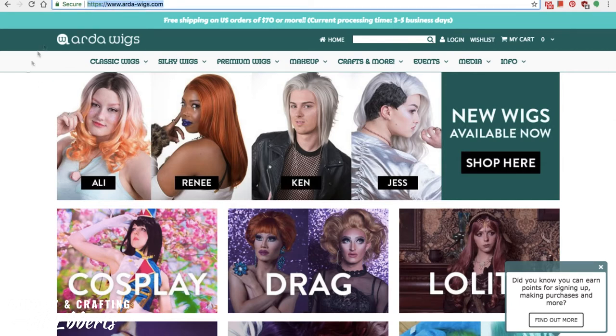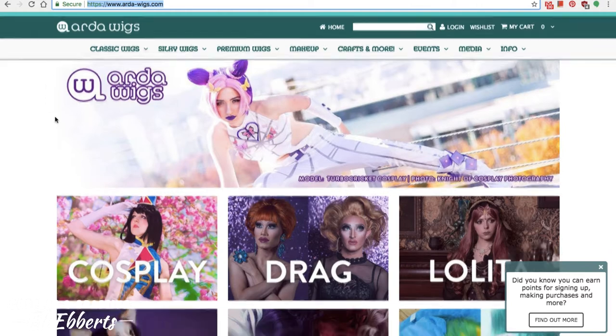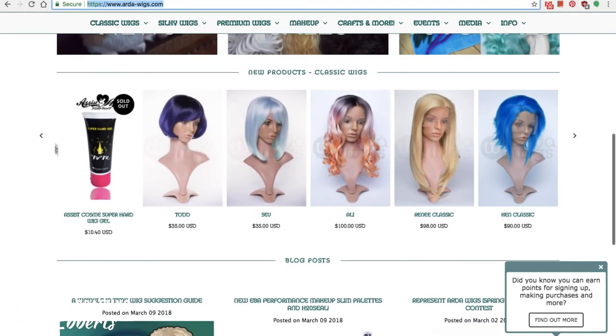Hi everyone, Ellie here. Today we are going to be doing a review of Arda wigs. You've probably heard the name — everyone's heard the name. Arda is the most popular wig brand for cosplayers these days.